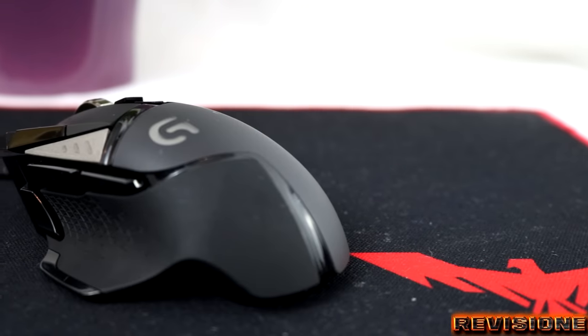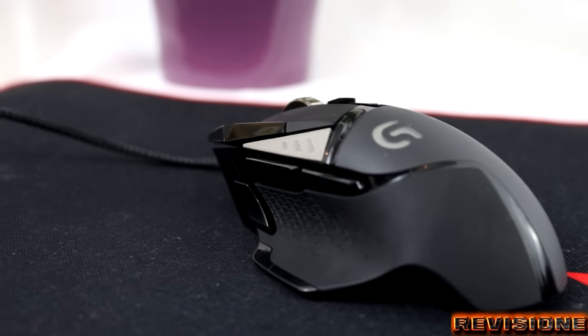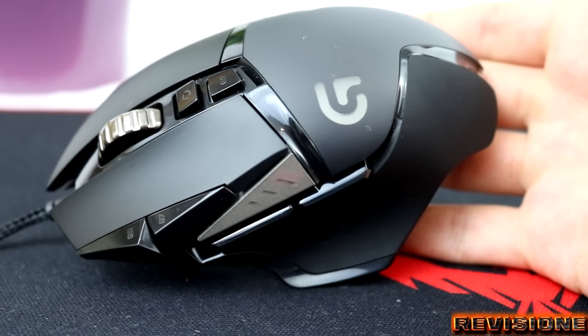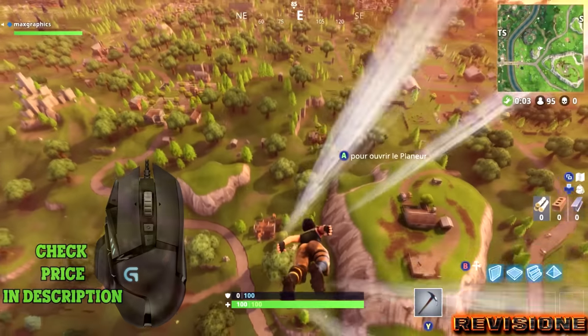The G502 has 11 buttons, all optimized for gaming. You have your standard right, left, and middle click buttons, but it also has other features, such as two index finger buttons and two buttons accessed by tilting the scrolling wheel. While the mouse is short, it is comfortable for claw grip gamers.